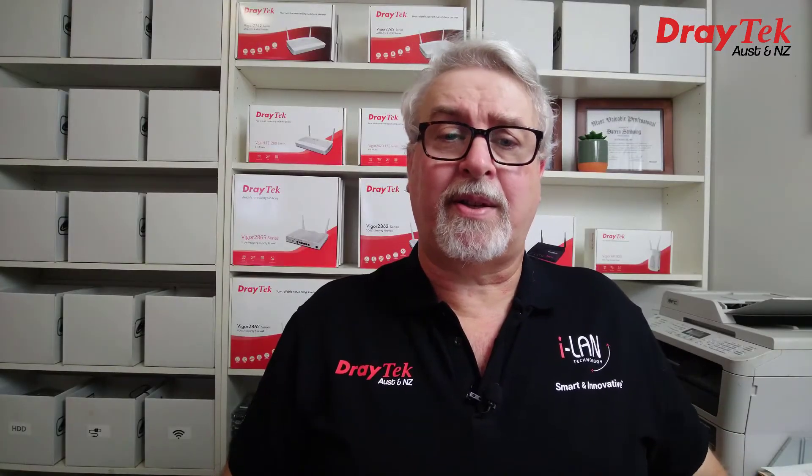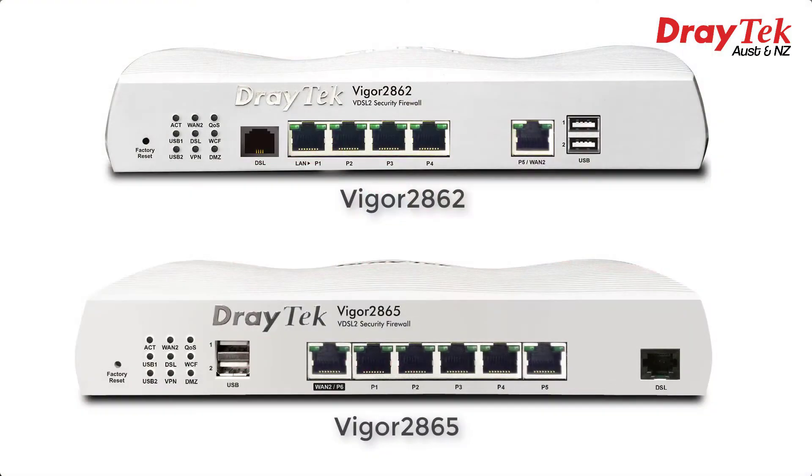So what's new? Let's start with a look at some of the physical changes. On the front we still have a DSL port for an ADSL or VDSL connection, but it's swapped over to the far right-hand side now. Another thing that stands out is we now have 5 LAN ports instead of 4. The USB ports have changed sides as well, as has the Ethernet WAN port, which as before can be configured to either act as a WAN or a LAN port.